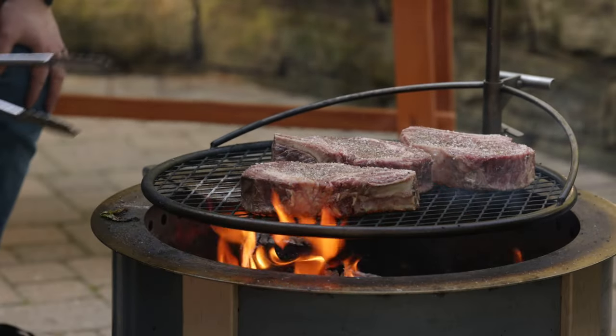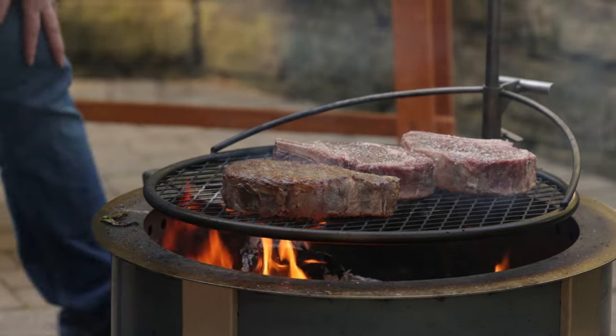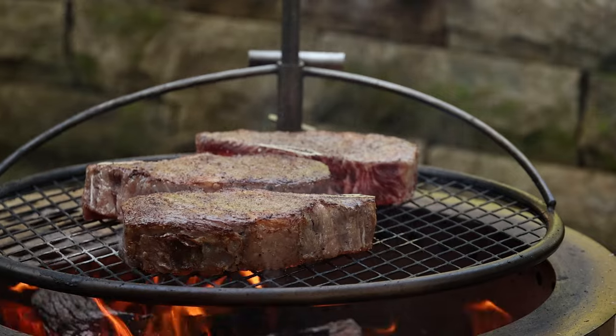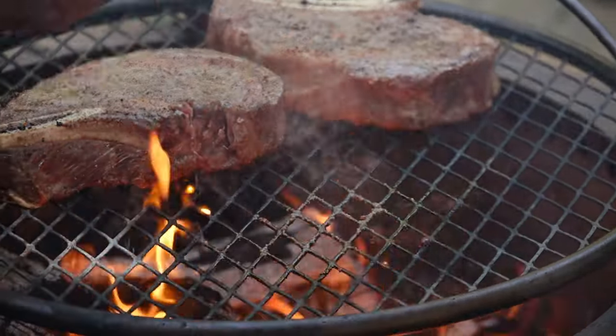I'm gonna give these a quick flip, start to sear that other side, and then flip them back. I'm gonna flip these frequently because I want it to sear, but I also don't want a huge gray ring. So we're gonna flip these a few times — that's okay.